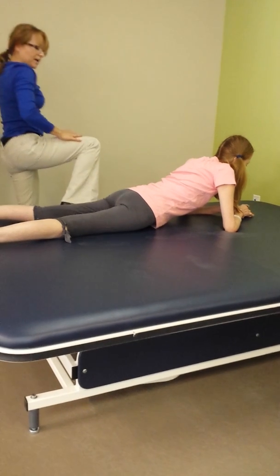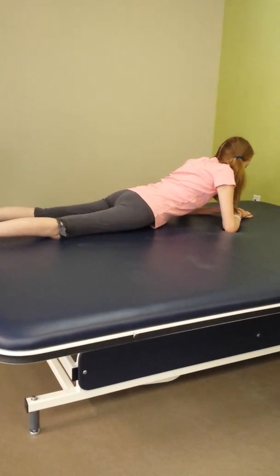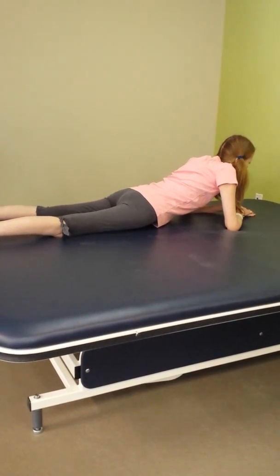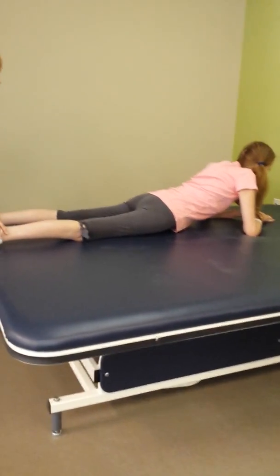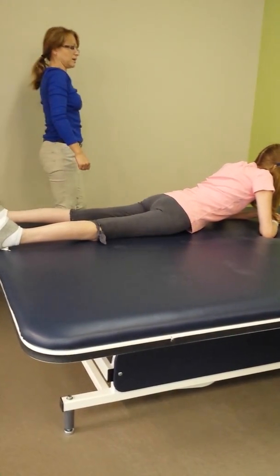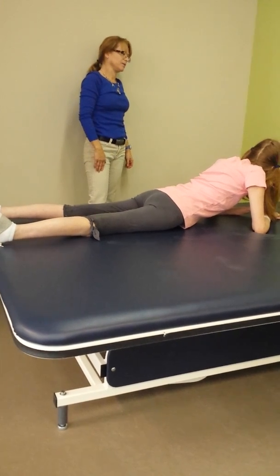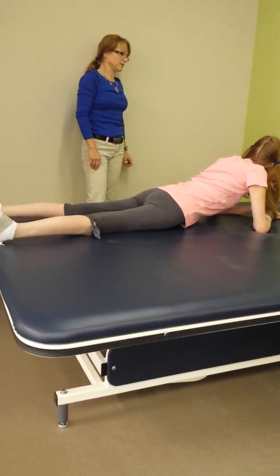Bring your arms up behind you. Further. Bring that thumb up and bring it up behind you. Is that okay? Further. Two, three, four, five, six, seven, eight, nine, ten. Good.